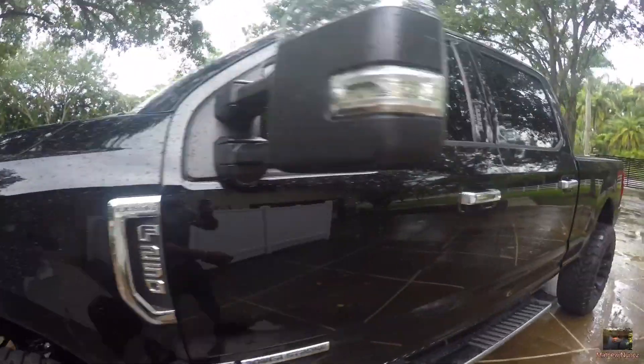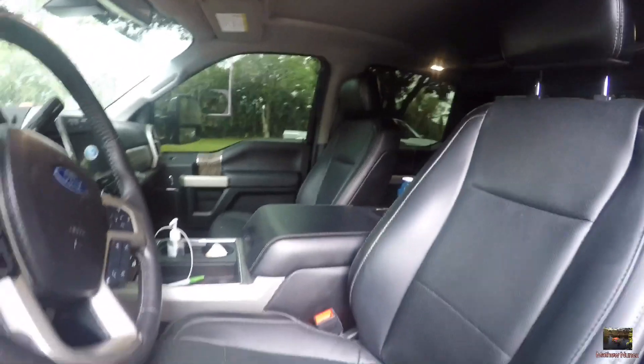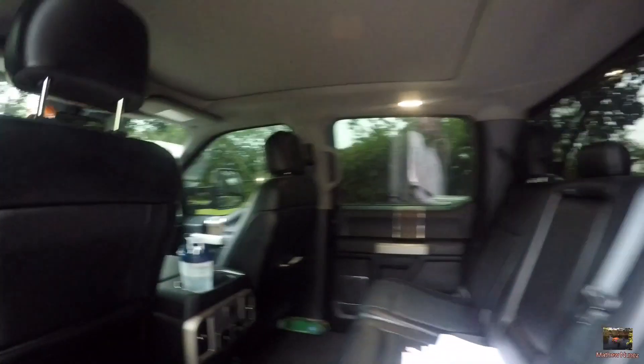Pretty nice interior — I'll show you real quick, it's kind of standard. Black leather, pretty nice screen, 2018 model. Got the pano roof. Really roomy — look how roomy it is back here. If you want to sleep back here, you can. Nice roof.